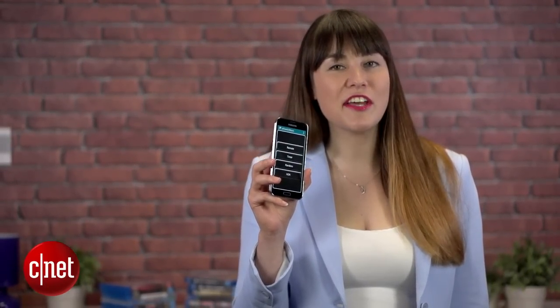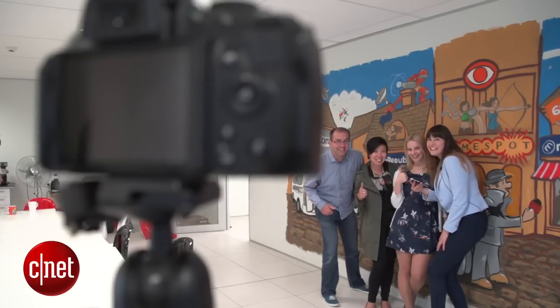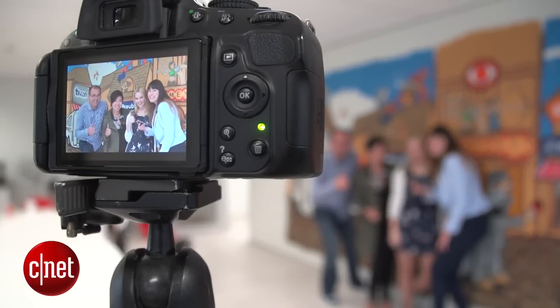This app has a whole bunch of cool features, like the ability to trigger the shutter when the sound reaches a certain level. For example, you can have the app set to take a photo when a whole bunch of people say cheese really loudly, but not if people are having a quiet conversation in the same room.